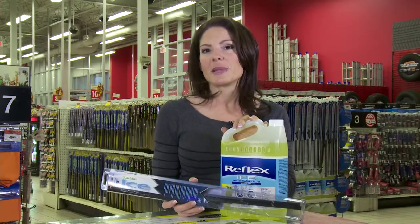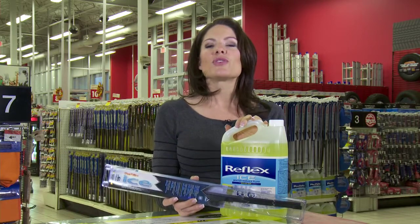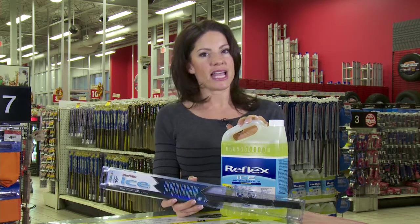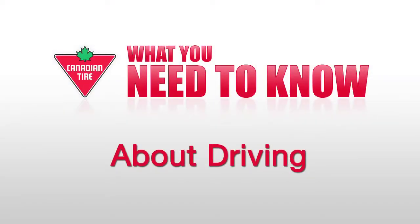Using the Reflex Ice blade and de-ice together is something of a novel idea, but it makes so much sense considering how often we use these two safety items in the winter. From grime to slush, and especially ice, winter could melt away this year. Driving Television is brought to you by Canadian Tire. Get everything you need to be ready for driving at Canadian Tire.